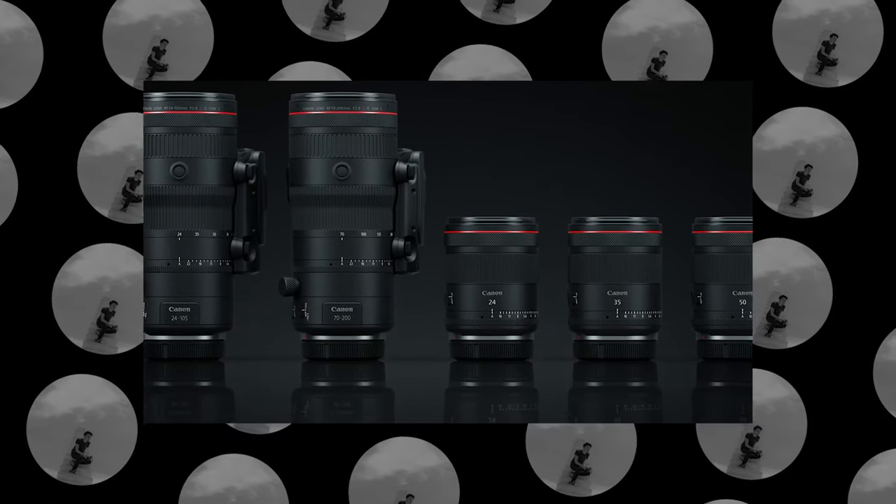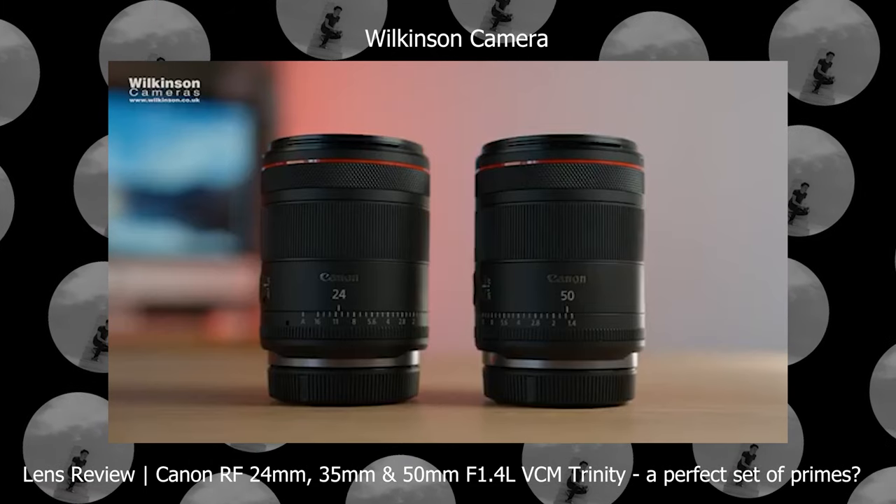I will talk to you in detail about what I think about this lens, and of course covering the primes. We now have primes — we have the 35mm, we have the 24mm, and we have the 50mm primes. Wow, what a world we are in right now.